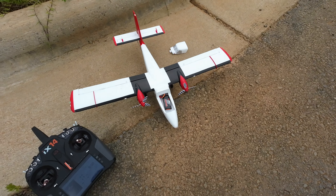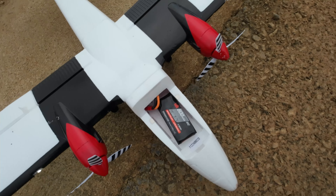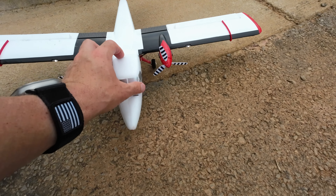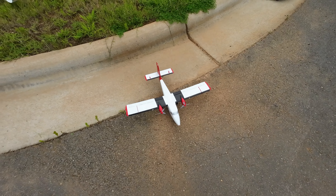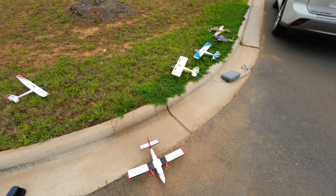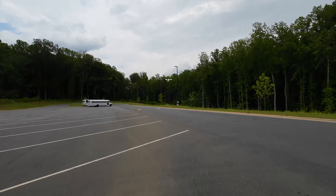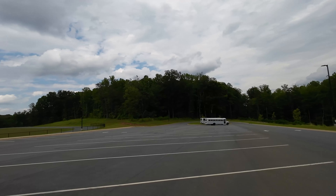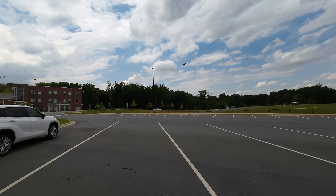Number 2 is the UMX Twin Otter. This runs only on a 1S battery. It has lights — extremely fun plane to fly. This has no rudder; it uses counter-rotating props. And she's up. This can fly slow or fast, and it's really quiet.